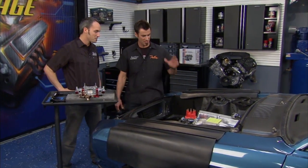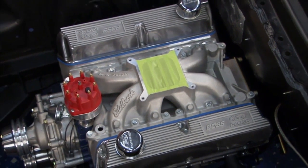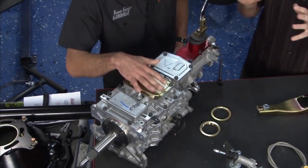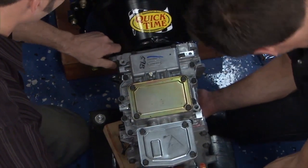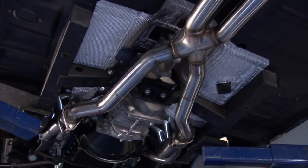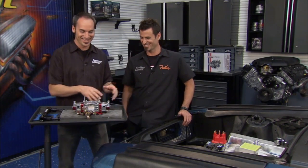Just to catch you back up on the 67 Mustang project: we've got the Boss 331 500 horse, a sweet crate motor straight from Ford, Edelbrock manifold, TKO 600 five-speed transmission, drive shaft is in, exhaust is run. We're really looking good to go ahead and start our fuel system, so we're going to start feeding that magic liquid in there — the carburetor.